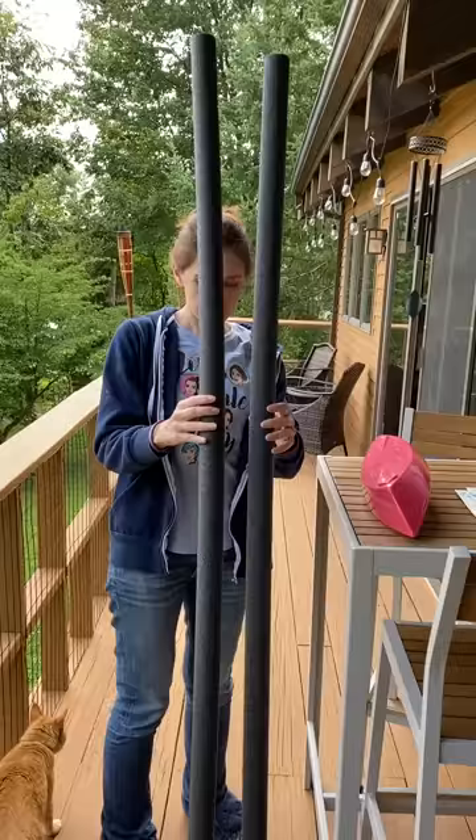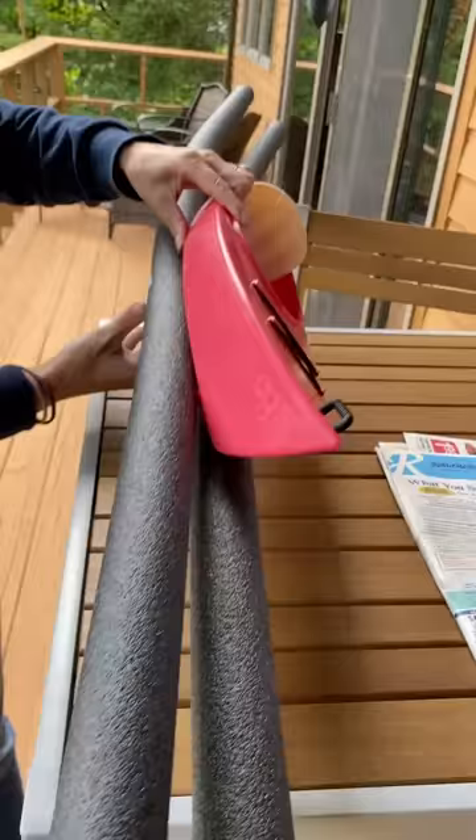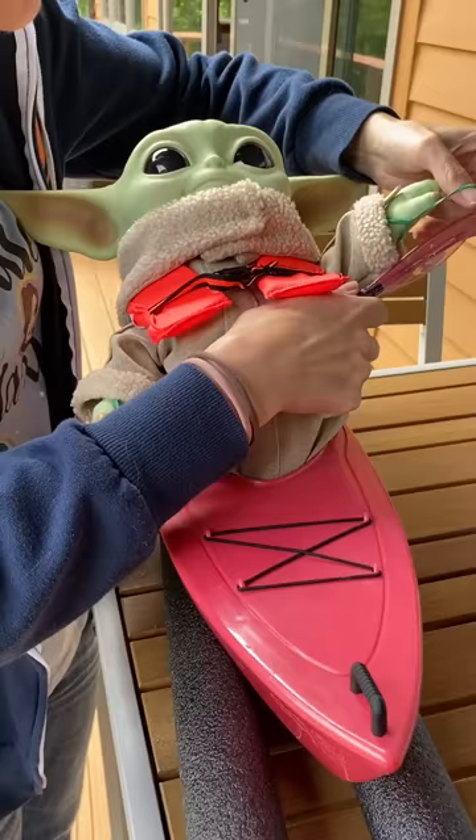So I took two six-foot pieces of foam pipe insulation and glued them to the bottom of the kayak to provide sort of a floating raft that I hoped would blend in with the water. I loaded the child in, rubber-banded the paddle to his hands, and we were ready for the lake.